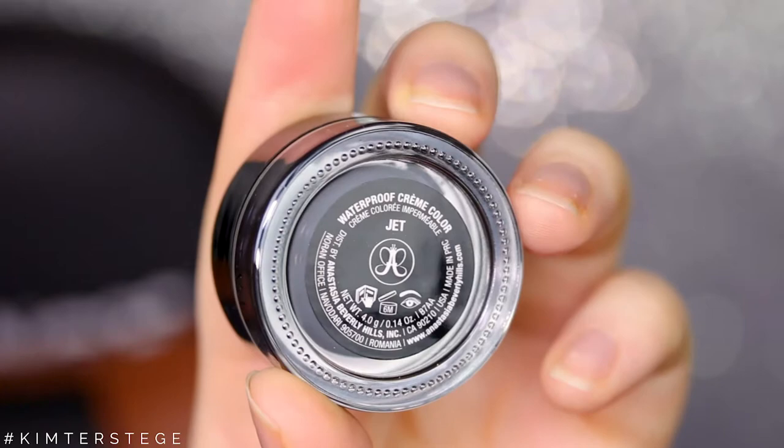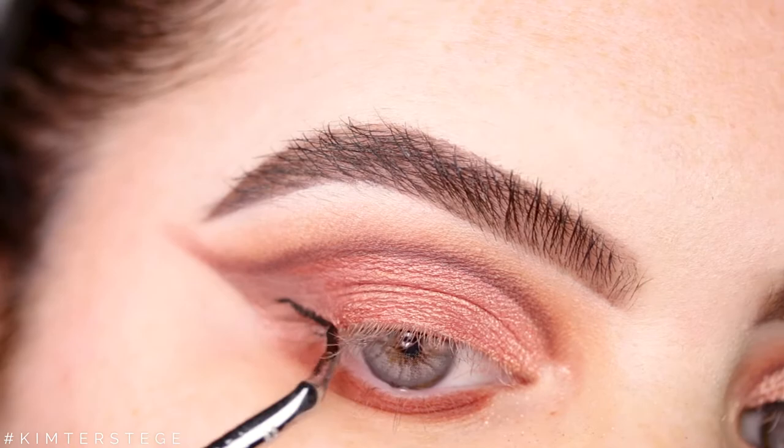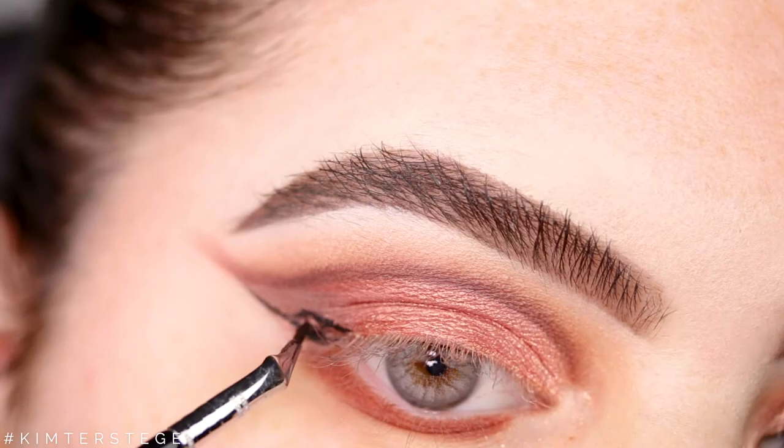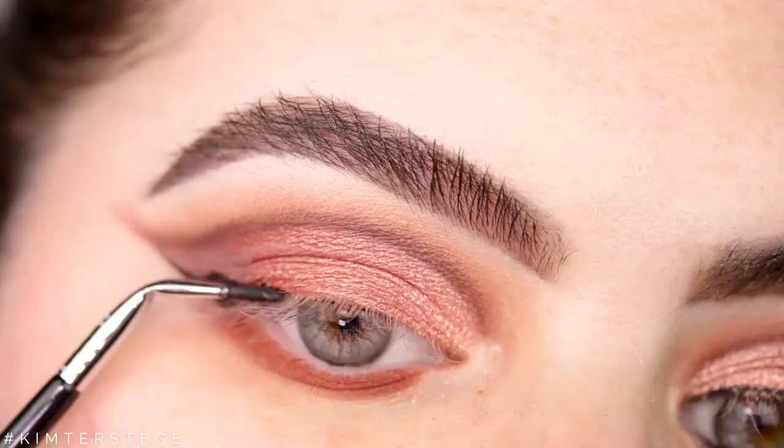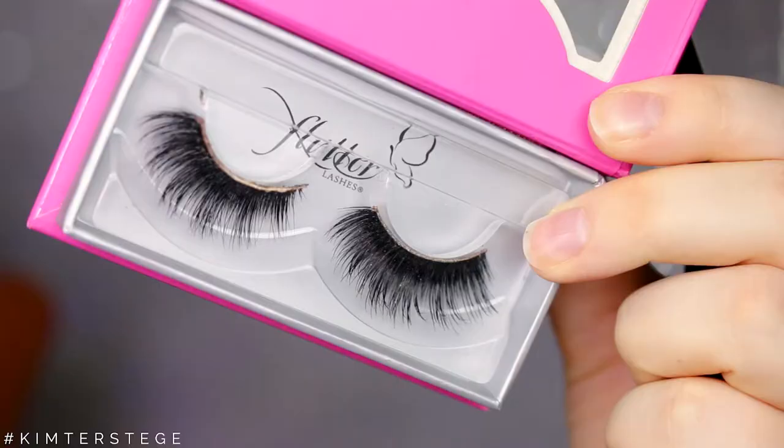Now taking the waterproof cream color by Anastasia in the shade Jet, and I'm going to apply a winged liner. I actually never do this because I have hooded eyes and I don't really like how it looks on my eyes — oh my god, my cat! But it actually turned out pretty nice today. So if you guys want to see how I do that on hooded eyes, definitely let me know.